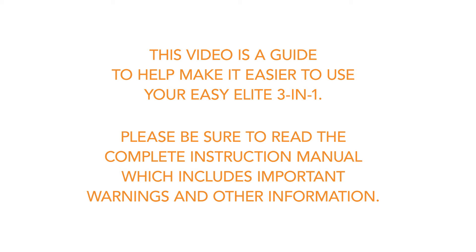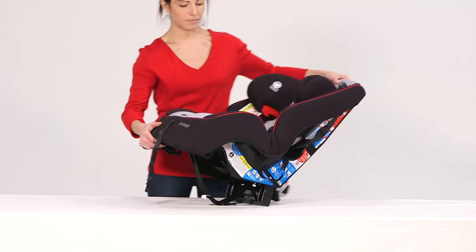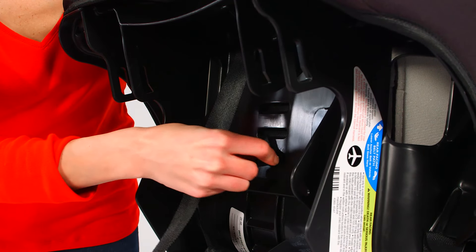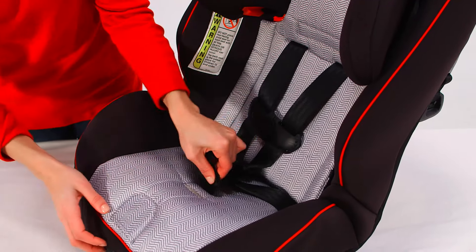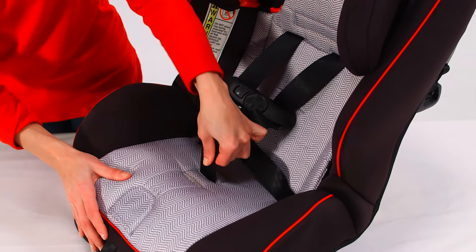Before installing the EZ Elite, make sure the buckle and harness are adjusted correctly. First, to adjust the buckle location, turn the seat over and slide the metal retainer up through the seat. Put it back into the desired location and pull up to make sure the buckle is secure.